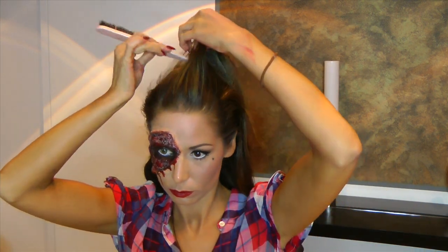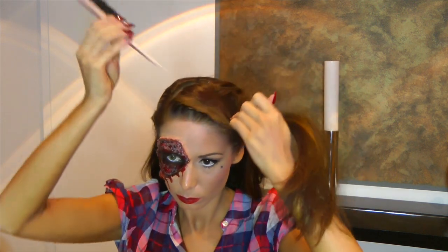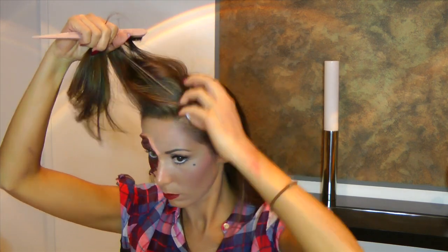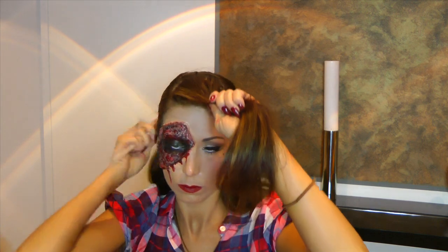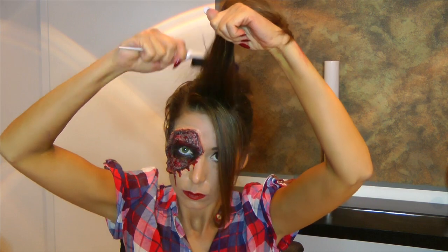Nun nehme ich eine Kontaktlinse, eine grüne, und setze die mir ins kaputte Auge. Ihr braucht ein paar Haarklammern und ihr braucht ein rotes Tuch. Kann natürlich auch eine andere Farbe sein. Nun teile ich mir den Pony-Bereich ab – so ein bisschen wie eine Dreiecksform. Da werden wir uns jetzt den künstlichen Pony formen. Ich nehme mir den Rest gleich mal nach hinten, weil es uns stört und die Härchen immer wieder vorne mit ins Spiel kommen. Dann habt ihr freie Bahn, um euch voll und ganz auf euren Pony, auf eure Tolle zu konzentrieren.